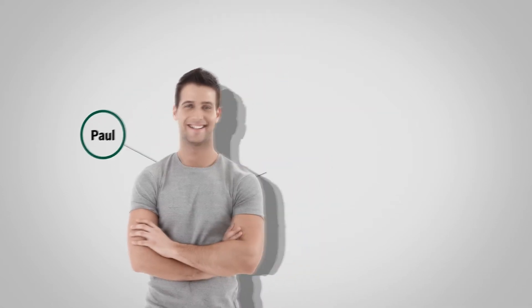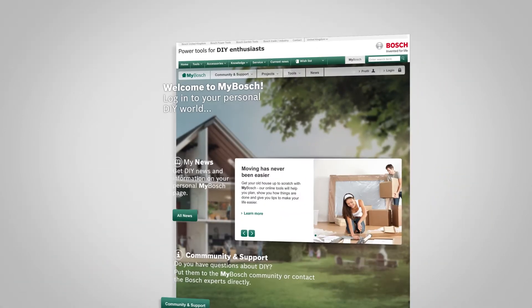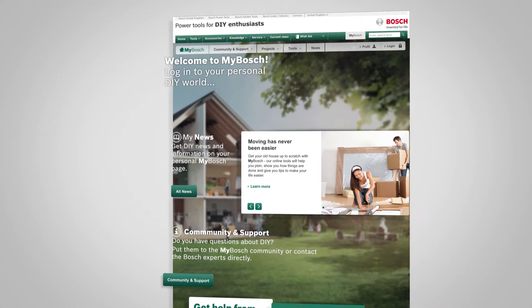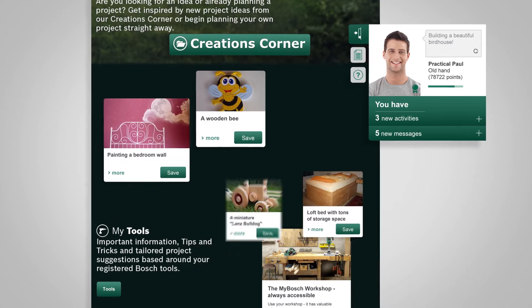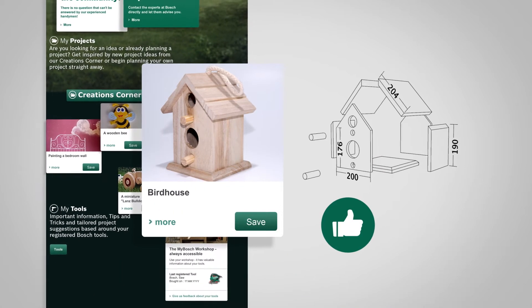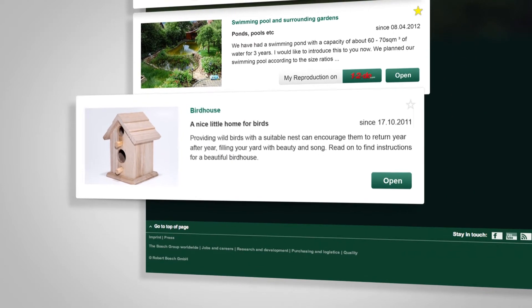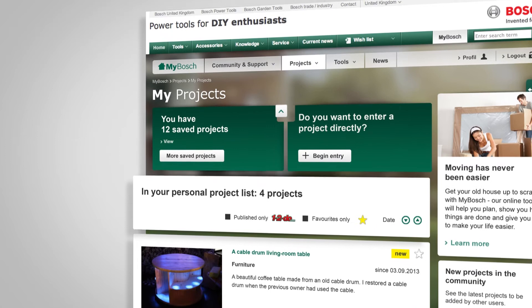This is Paul. Paul wants to build a birdhouse and is looking for some inspiring ideas. Since Paul is a member of MyBosch, this is an easy thing to do. He logs in and finds many different project ideas relevant to his personal skills. Paul selects a birdhouse project and saves it in his personal MyProject area, where he organizes all his do-it-yourself activities.